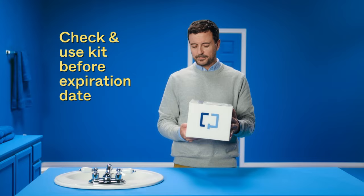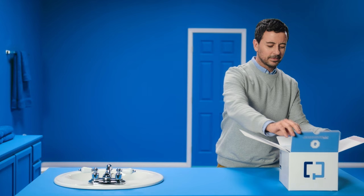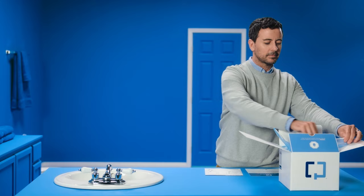Step 1: Check the expiration date on the box. If you're good, then unpack it. First, pull out your patient instruction guides and shipping instructions. Then unzip the plastic bag to take out the contents for collection. Leave the bag attached to the box — you'll need it to safely ship your sample back.